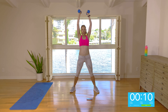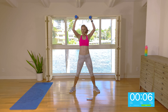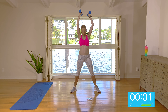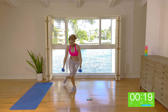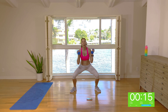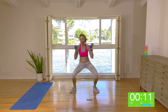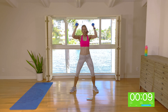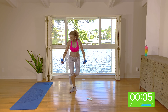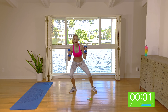Well done, guys. Other side. Squat, curtsy, squat, stand. Don't hunch the shoulders up — keep them back and down. Right foot's going back. Squat, curtsy, squat, stand. Stay low the whole movement — low, low, low, stand. Stepping nice and deep back into the curtsy. It's a move for the glutes.